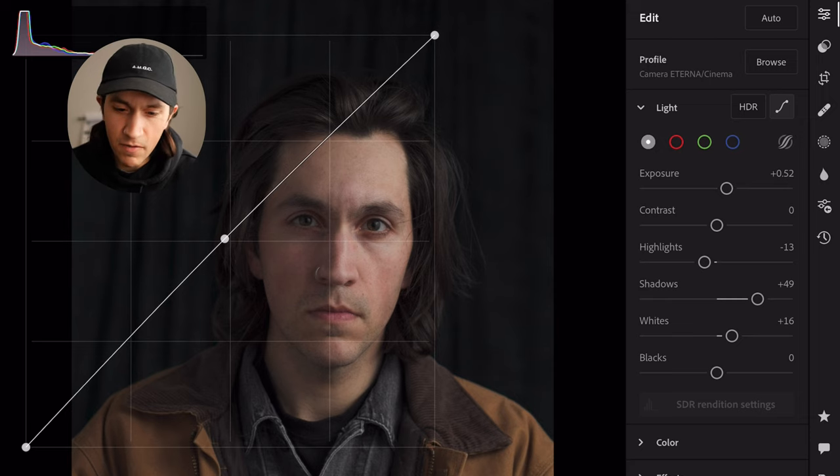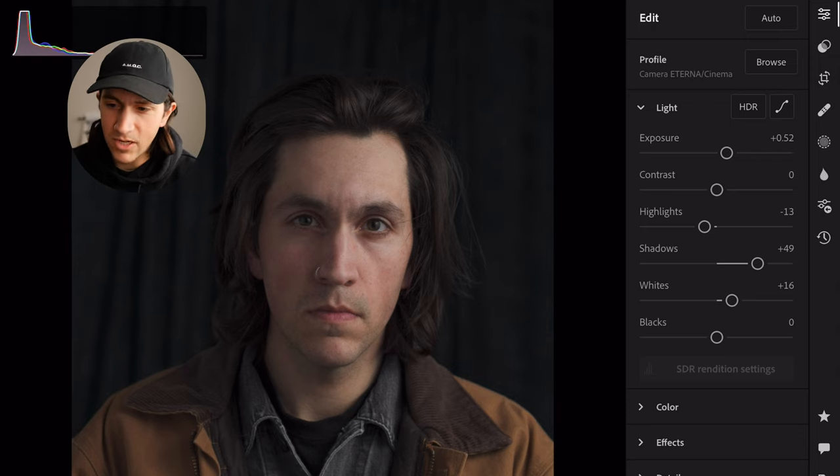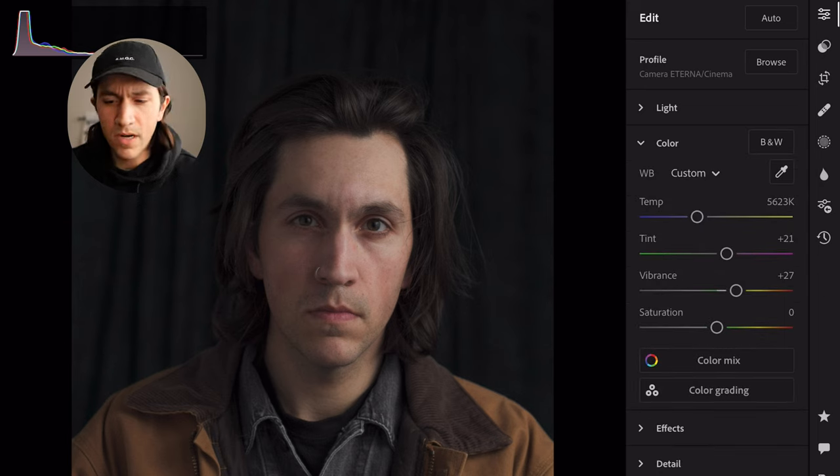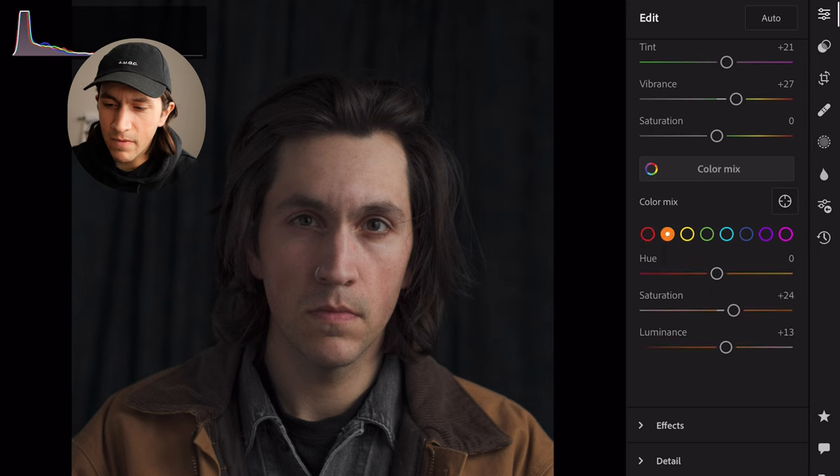We're using the Eterna profile, and this is our first shot. I wanted to shoot in a square format and encourage myself to fit within the box, partly because with the focal length and distance from the background the sides of the frame would get dirty. So I thought — might as well work in square format. Right away you can see we've bumped our exposure a little bit. The contrast is at zero, highlights at minus 13, shadows brought up, whites up a little bit. In color, I've warmed up the temperature and increased vibrance because the Eterna profile brings down all your colors quite a bit. In the color mix, we've upped saturation in the skin tones a little bit.